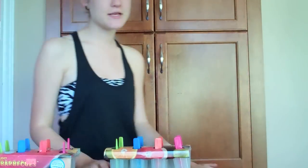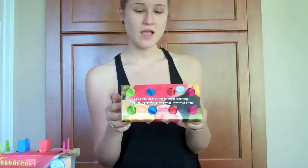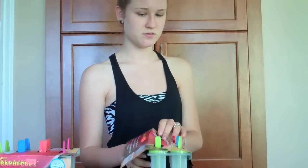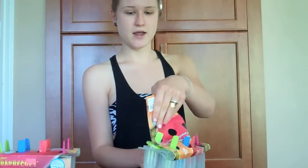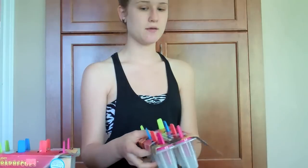Something special you're going to need for this is popsicle molds. We went to a dollar store by our house and they were only about a dollar forty-nine. These are mini frozen rocket popsicle maker molds, which is sweet because we're space people, space voyagers — and you can find them really cheap. You might even have them in your house if you don't want to go buy popsicle molds.